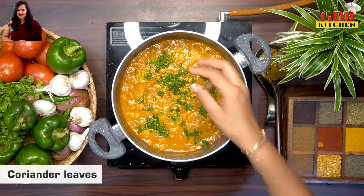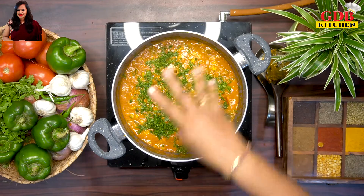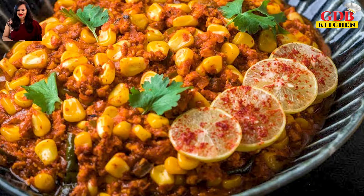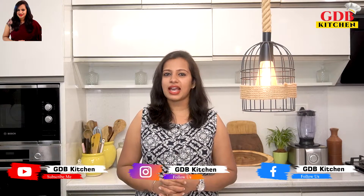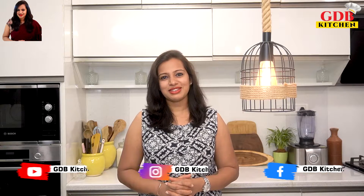Shift the dish into a serving bowl. Thank you for watching, please support my work.